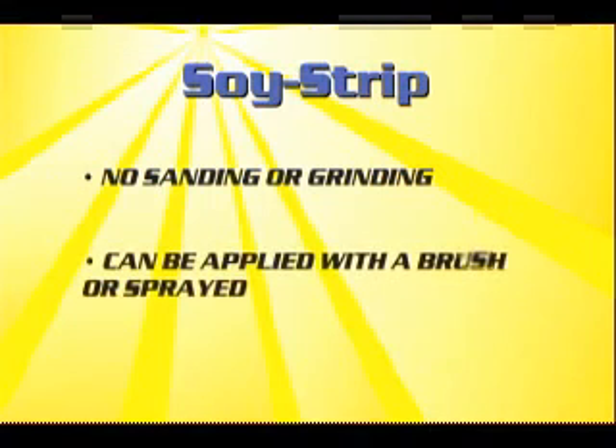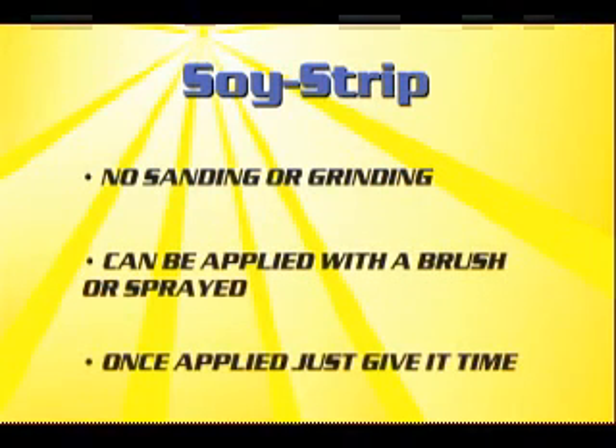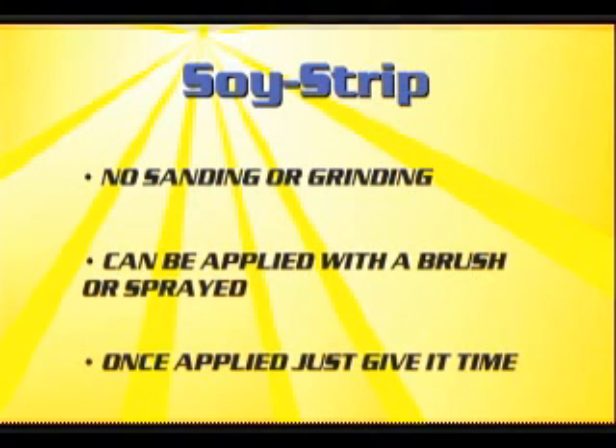Soystrip can be applied with a brush or can be sprayed. Once Soystrip is on the surface, just let it do its job. Patience is all you need. Enjoy getting two projects done on your boat at the same time.